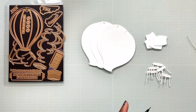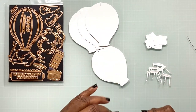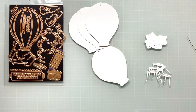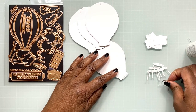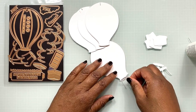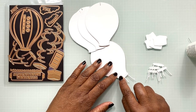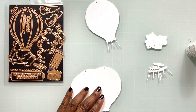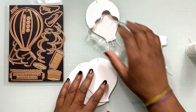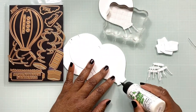They did a really good job with these dies, making sure that there were indentions or raised areas on each die that will show you exactly where the pieces need to align and match up. You're going to take your hot air balloon base and glue the ropes to it, so you have five hot air balloon bases, five of the little rope pieces, and five of the baskets.